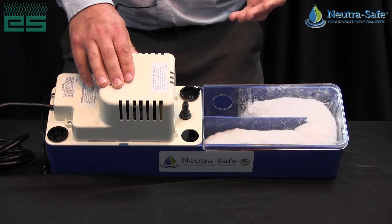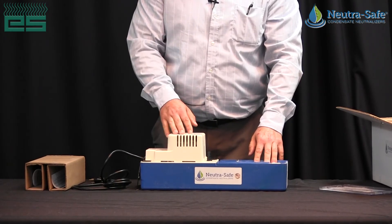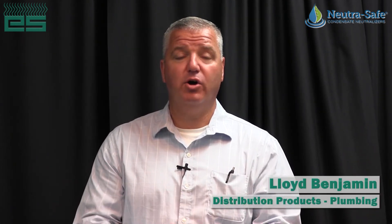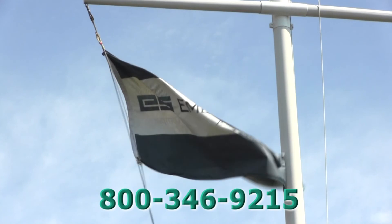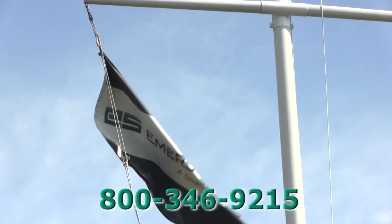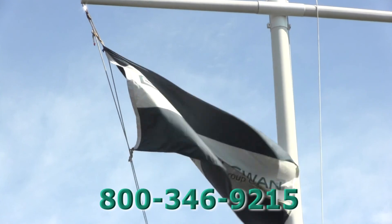The neutralizer is rated for 500,000 BTUs, so it can handle a lot of commercial applications as well. Thank you. I'm Lloyd Benjamin — if you have any questions or concerns, please give your local Emerson Swan rep a call or call our inside sales and we'd love to help you out. Thank you so much for joining us.